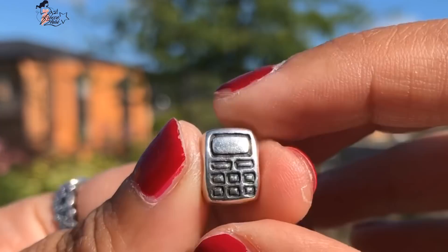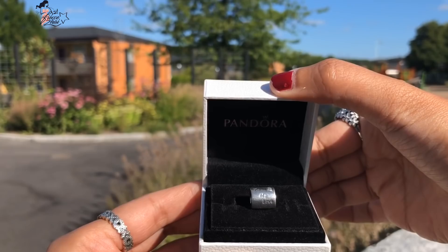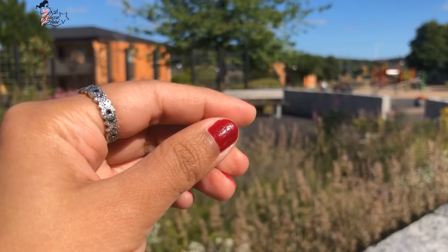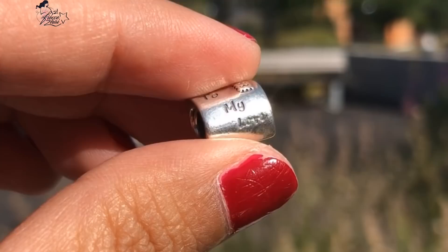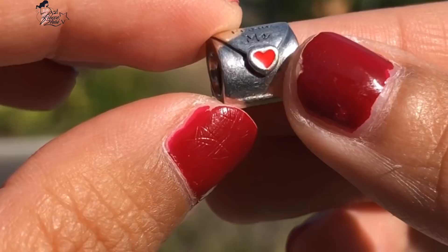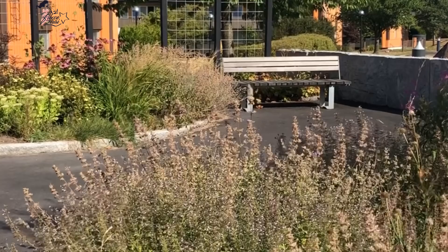Last but definitely not the least, the seventh item I'm sharing today is the Love Letter Charm. It's so nice and meaningful to me since I love to write letters, cards, and love letters. It says 'To My Love' on one side, and on the front it says 'From Me' with a red enamel heart.